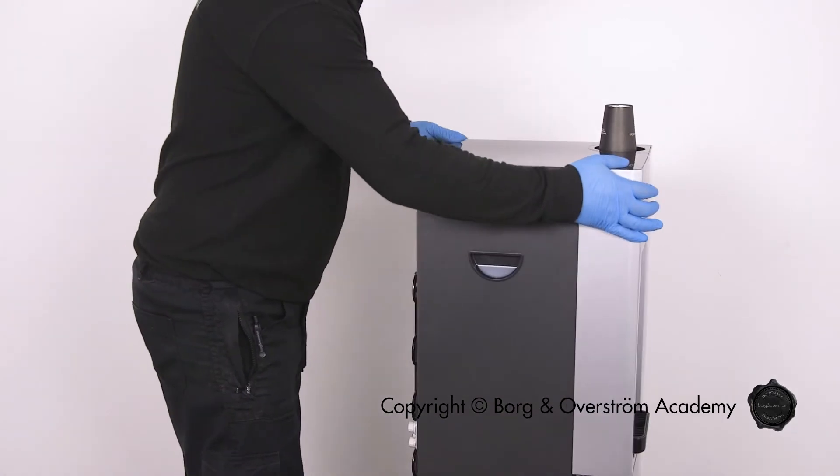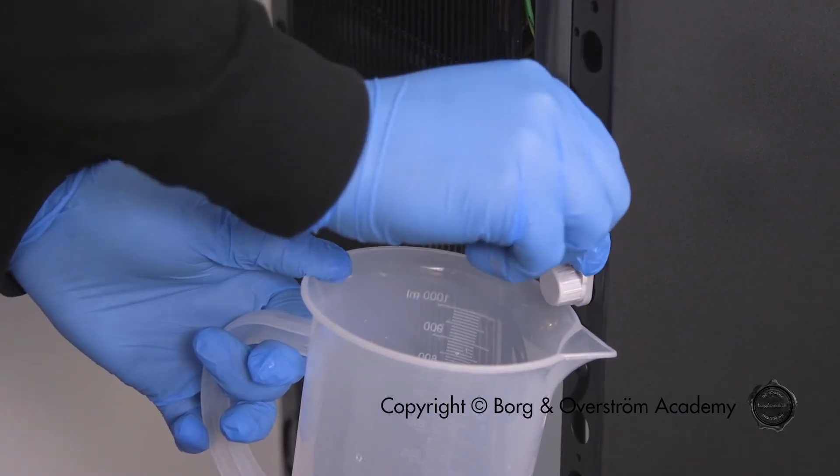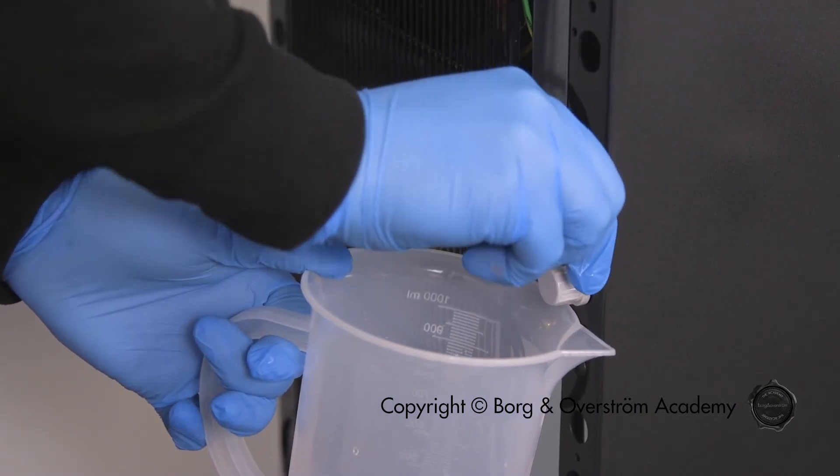Position the appliance for access to the drain ports at the rear. Using the upper drain port, position above a bucket.